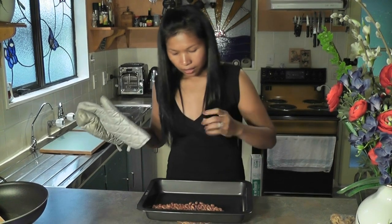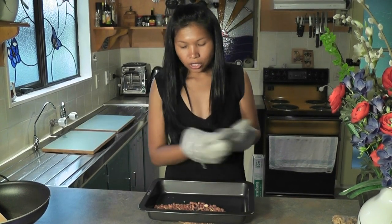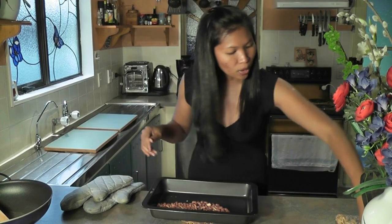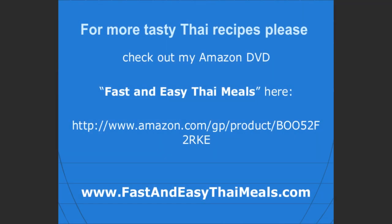Let them cool down and then take all the shells out — it might be a bit hot. Then just put them in an airtight container for your Thai salad, or just as a snack as well. And this is what it looks like once all the shells are removed — nice and easy.